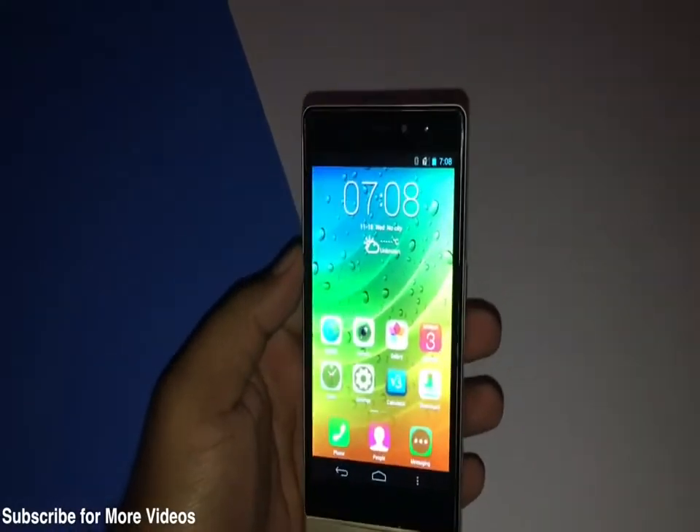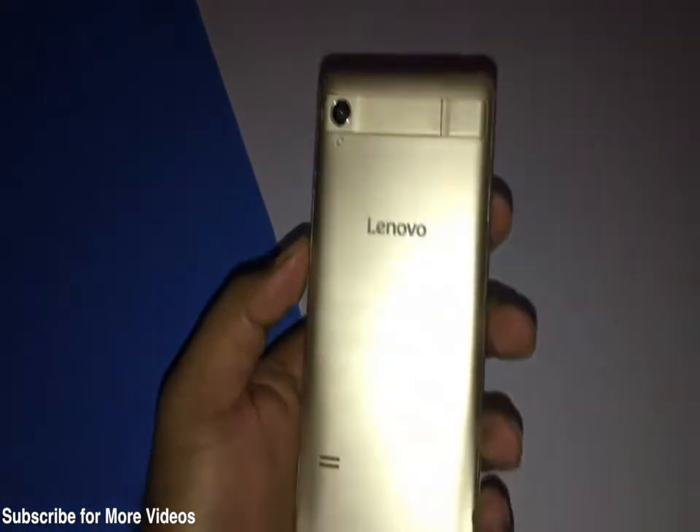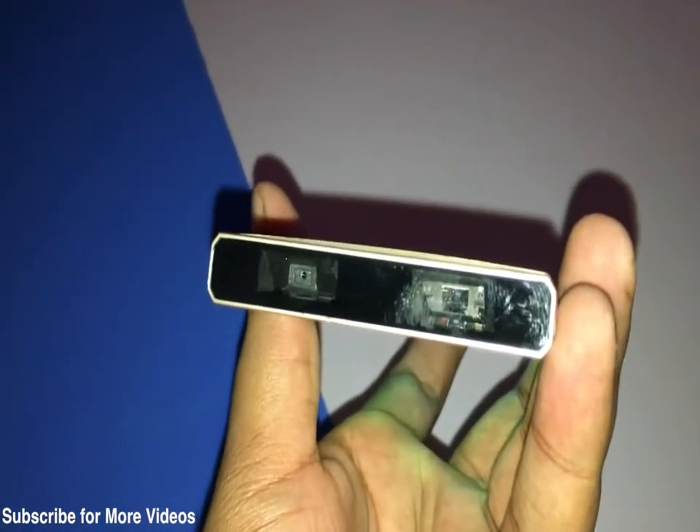Hey guys, this is Lakshay here from Gadget Diary, and today we have with us the Lenovo Smartcast, which is the world's first laser projection smartphone. This is currently in prototype phase, and in this video we are just going to give you an overview and a quick demo of this smartphone.